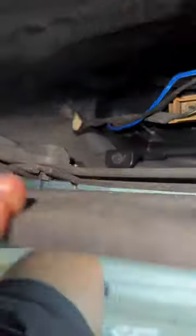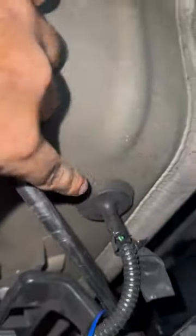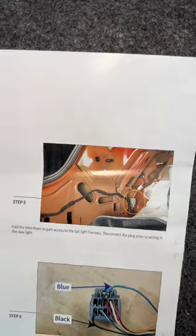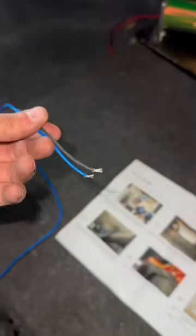Now to run the black and blue wire into the car, you're going to want to use that grommet right there that ties into the trunk. We're going to want to use that plug right there to tap into with our blue and black wire.